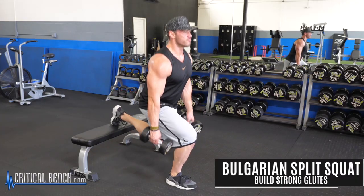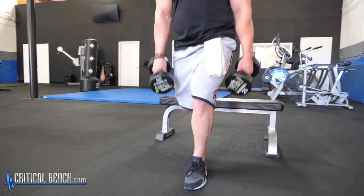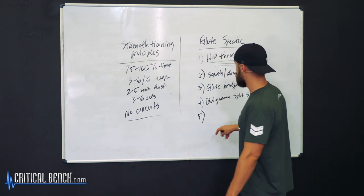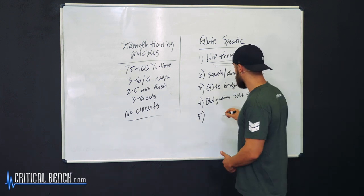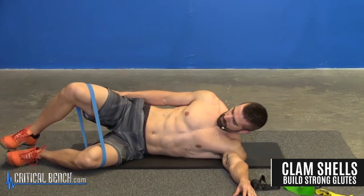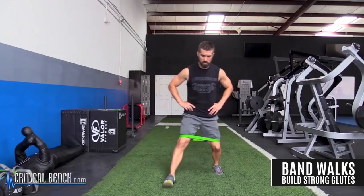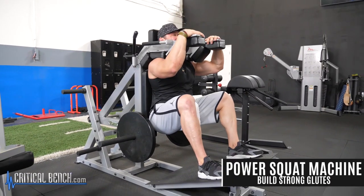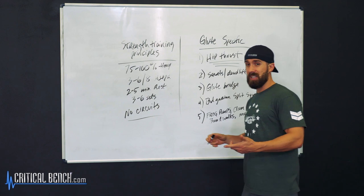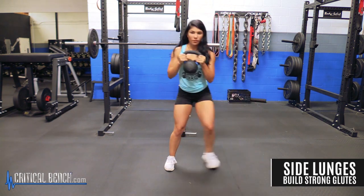Number four is the Bulgarian split squat — that's a great exercise. It will target a little bit of the quads as well since all the weight is applied on that front leg. And for number five, it's kind of a shotgun approach — a variety of secondary exercises to build strong glutes: frog pumps, clamshells, band walks, glute machines at your gym — whether it's a reverse hyper, a glute ham developer, or even a donkey kick machine. These are your secondary exercises.